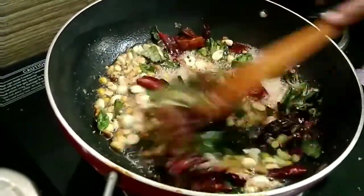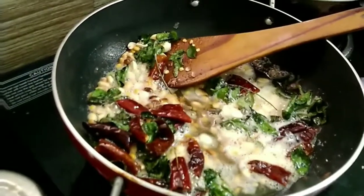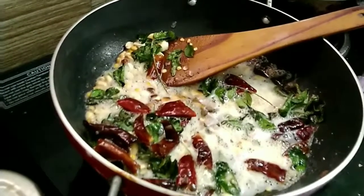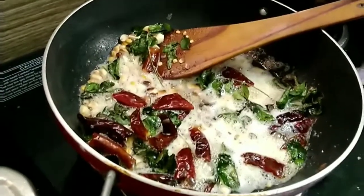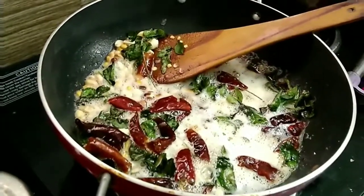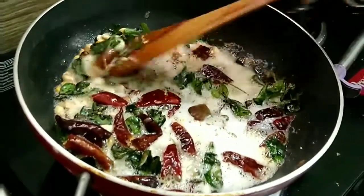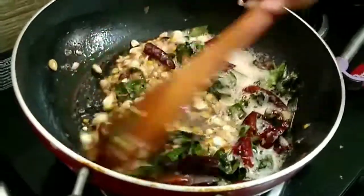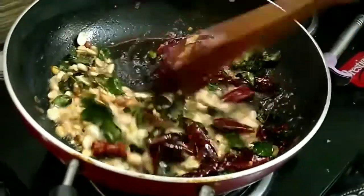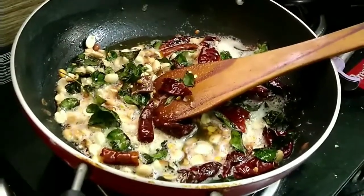Once everything is crisp and nutty, switch off the stove first, then add fenugreek seed powder — about half a teaspoon — turmeric powder — about half a teaspoon — and asafoetida powder — about half a teaspoon. Mix it all well, then add the tamarind pulp along with water as needed. Switch the gas back on and start making the sauce. Wait for the tamarind pulp to cook.